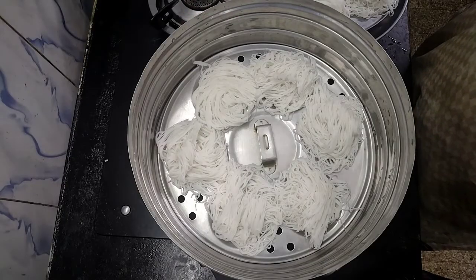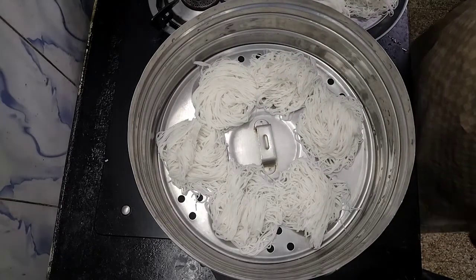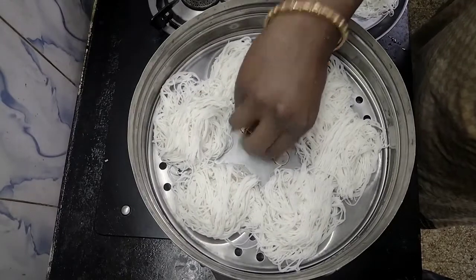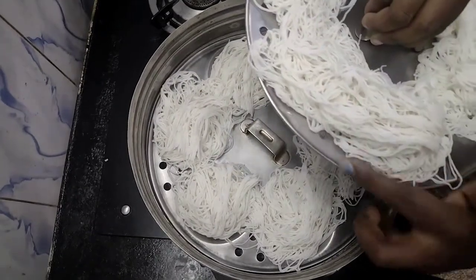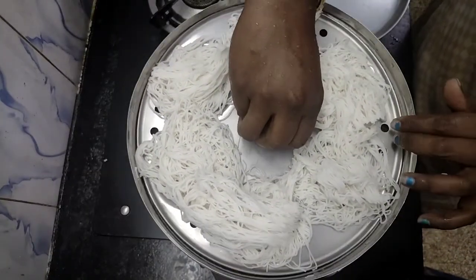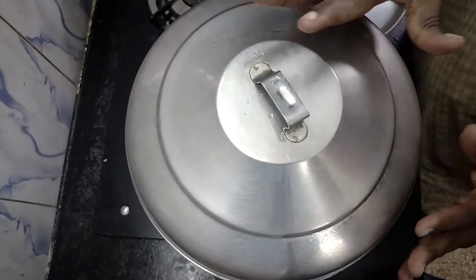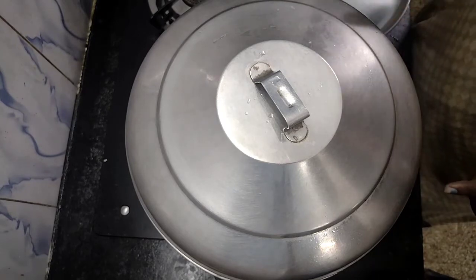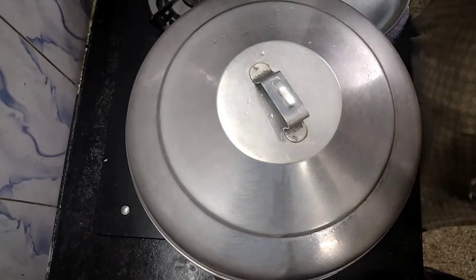I put some oil in the middle. I'm going to add the oil in a bowl and add the oil in the middle. I will add 3 cups of water. It will be made for 3 cups. I will cook for 5 minutes.